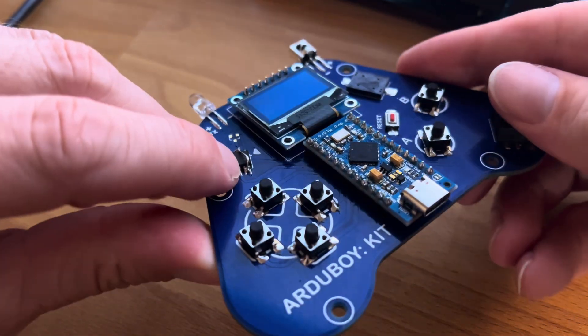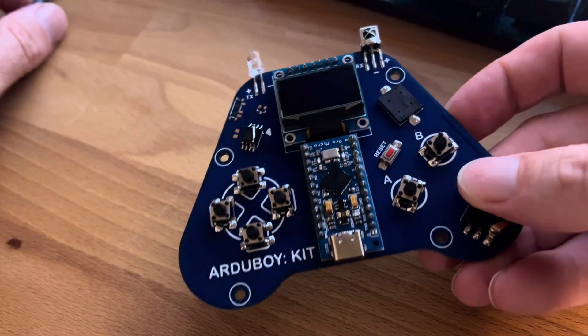And it already has a bodge. I messed up the design, so I'm ordering new circuit boards soon.